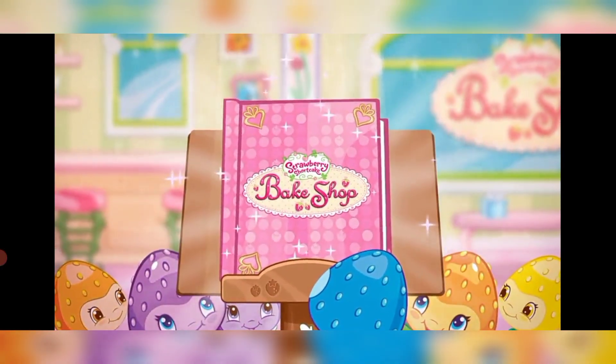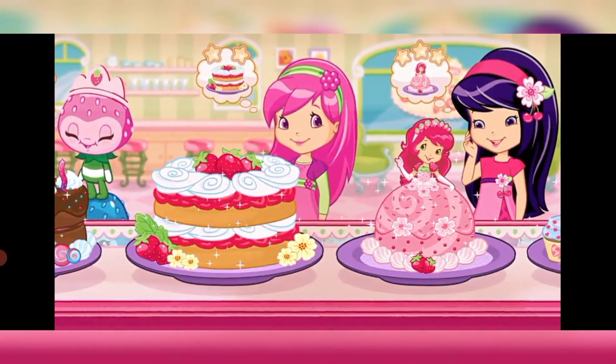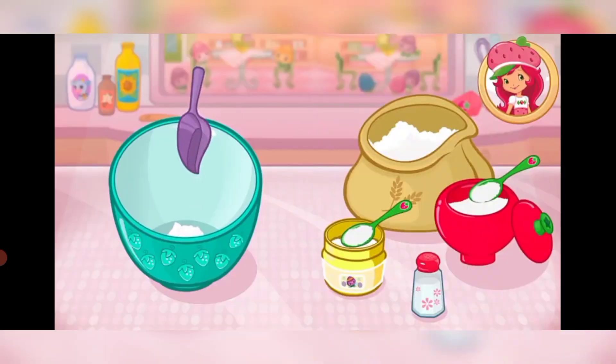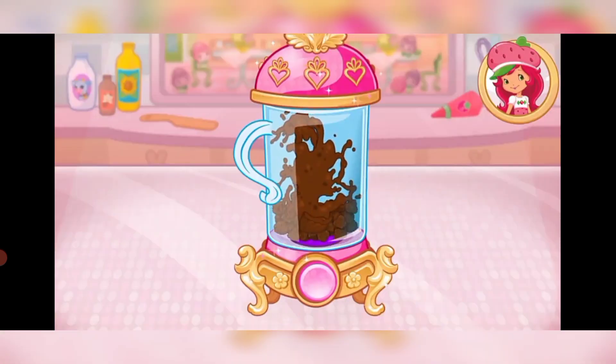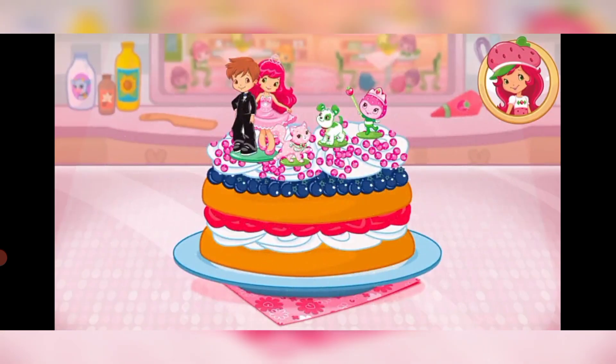Welcome to my bake shop! I'm so glad you're here! My friends have ordered some very delicious desserts, and I'll need your help to bake them! There are so many recipes to learn and create!